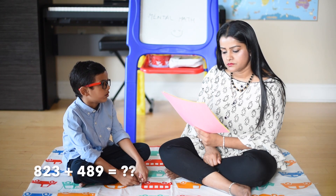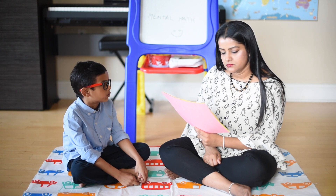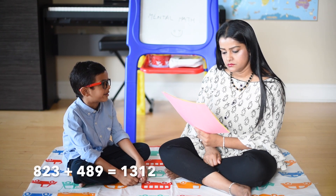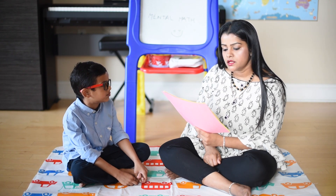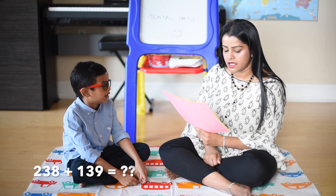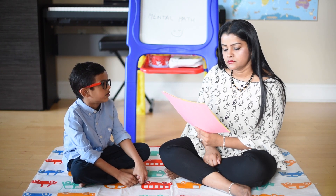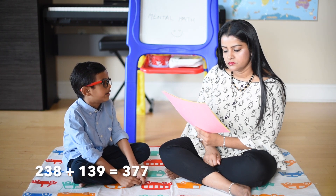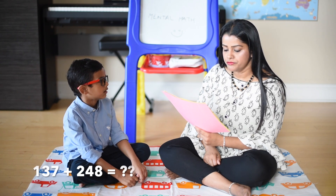823 plus 489: 823 plus 400 is 1223. 238 plus 139: 238 plus 100 is 338, 338 plus 30 is 368, 368 plus 9 is 377.